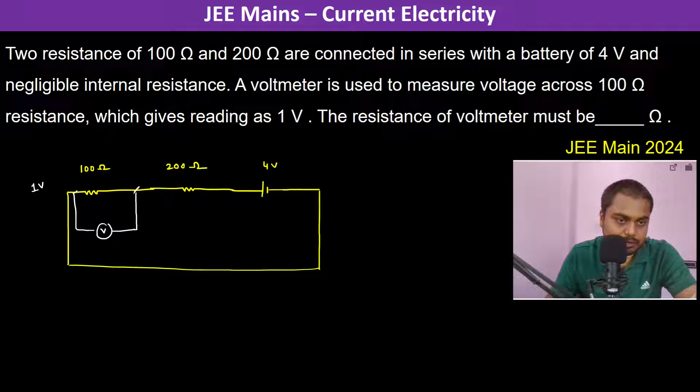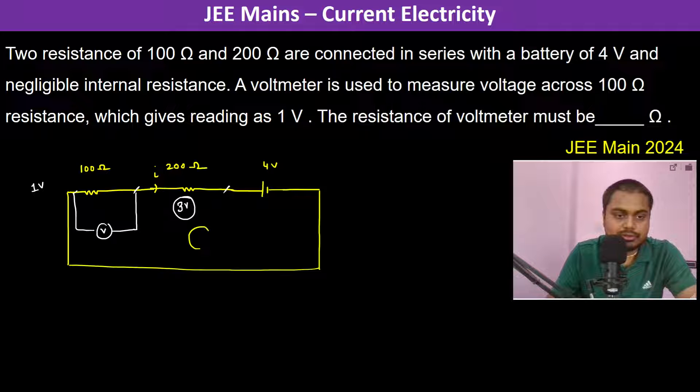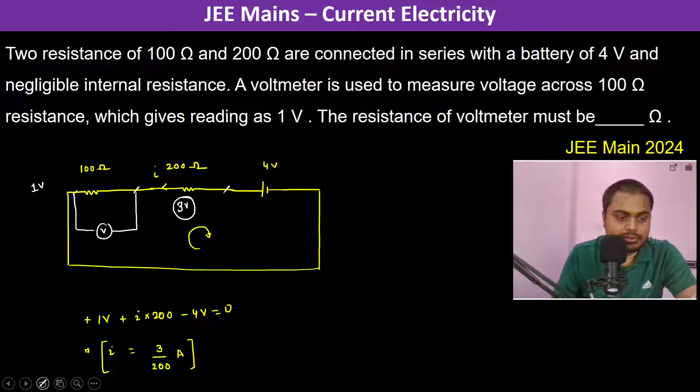If the voltmeter reads 1 volt, then the drop across the 200 ohm resistor should be 3 volts. Applying Kirchhoff's loop law with current I flowing: plus 1 volt plus I times 200 minus 4 volts equals 0. Therefore, I equals 3 by 200 ampere, since the potential difference across the 200 ohm resistor is 3 volts.